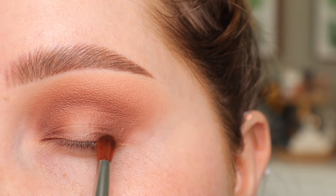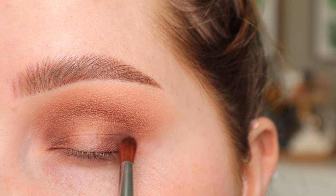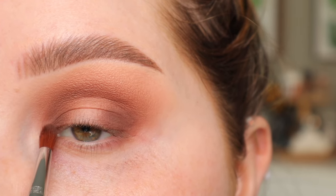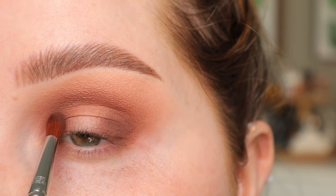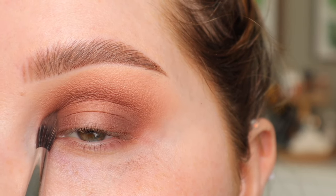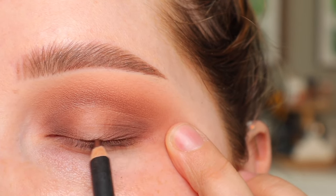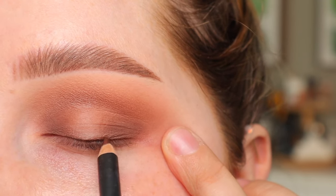Now I'm going to take my darkest brown and with a Sigma E42 brush, I'm going to repeat that process but not take it up as high. I'm still packing it on the outer corner, but it's staying a little bit lower to that lash line. I haven't done my concealer so I'm not worried about fallout right now. I'm going to do that same thing on the inner corner. Next, I'm going to take my MAC Eichol in the shade Teddy, which is more of a red brown — perfect for this look. My mirror is really far away, but I'm just going to line this roughly across my upper lash line because I want a little bit more depth and darkness at the lash line.